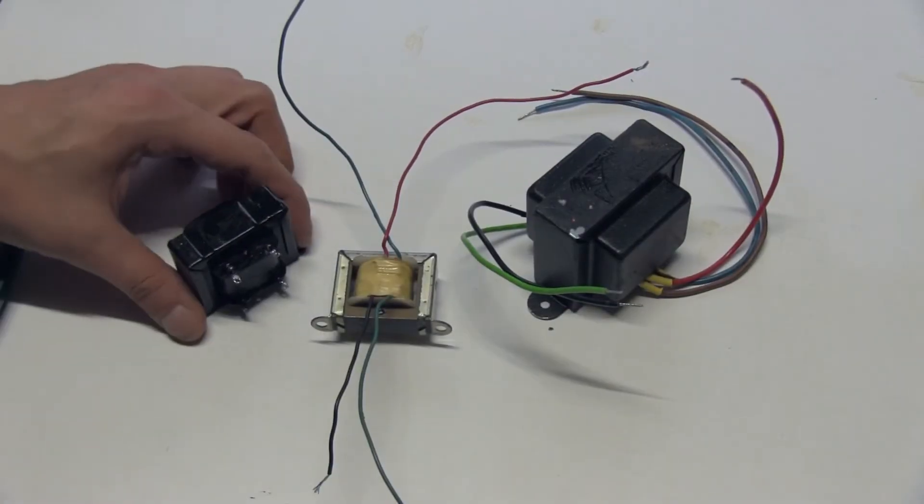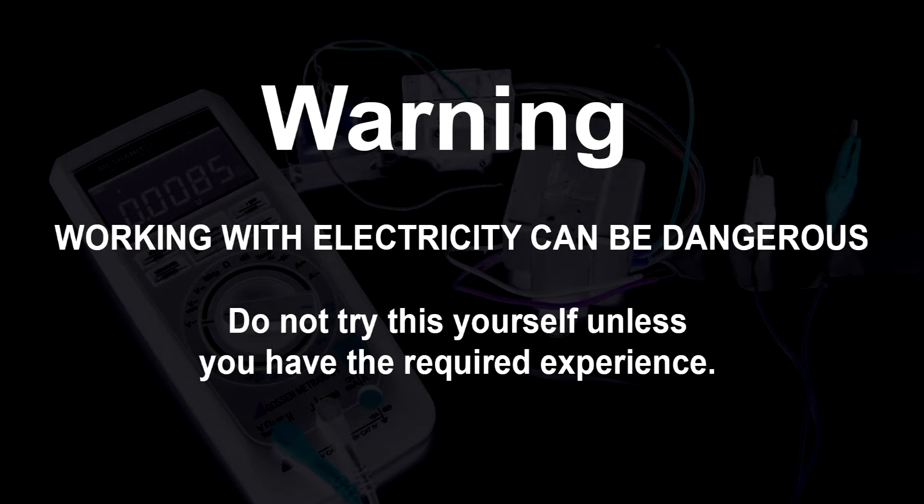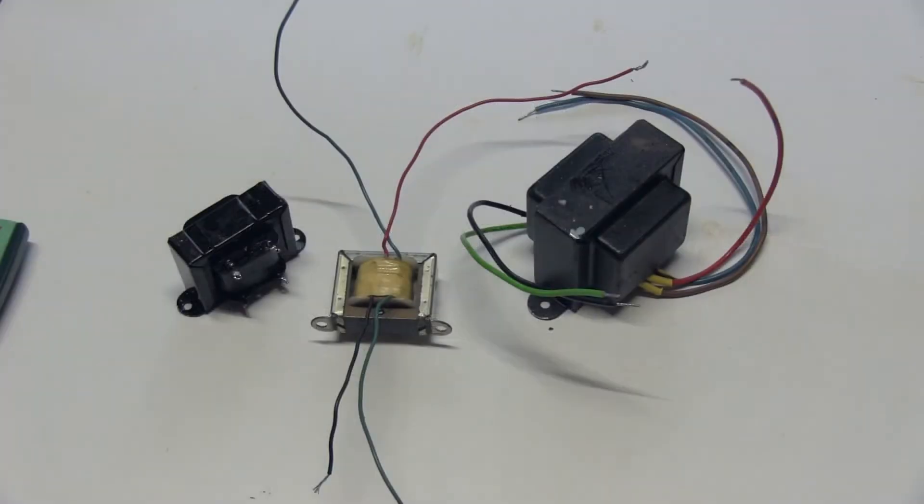Hi everyone. On today's video I'm gonna show you how you can identify an output transformer easily with just a few things you probably have laying around. Once again, do not forget that working with electricity can be dangerous, and if you don't know what you're doing, enjoy the video but leave it to people who are experienced.